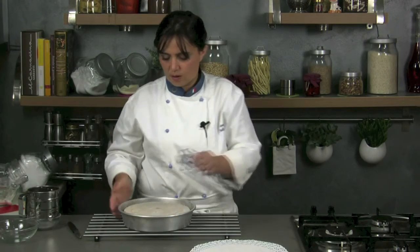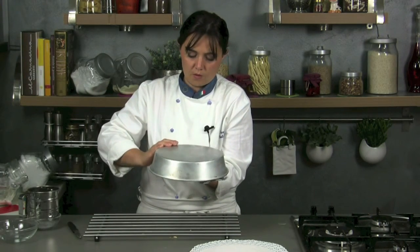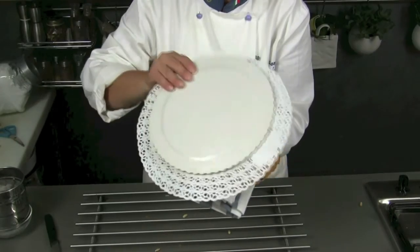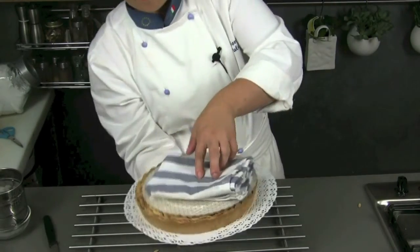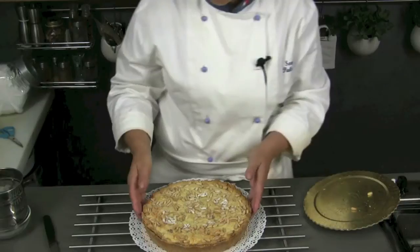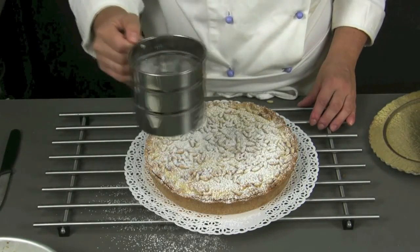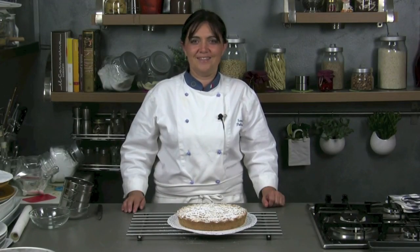Then put a plate or a paper doily and turn it upside down. Take the baking tin off, add a tray and turn again. Add the mould back and sprinkle with abundant confectioner's sugar. Bye bye from Cucina Con Noi and enjoy your cake!